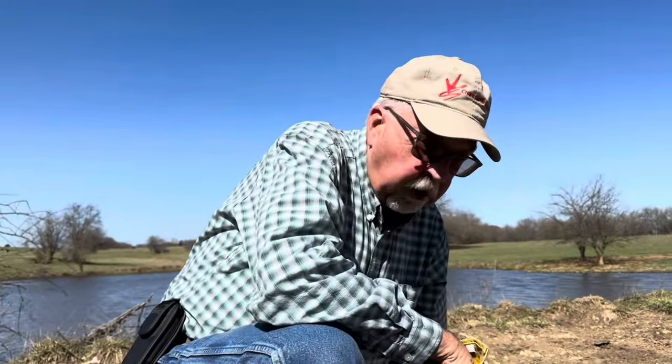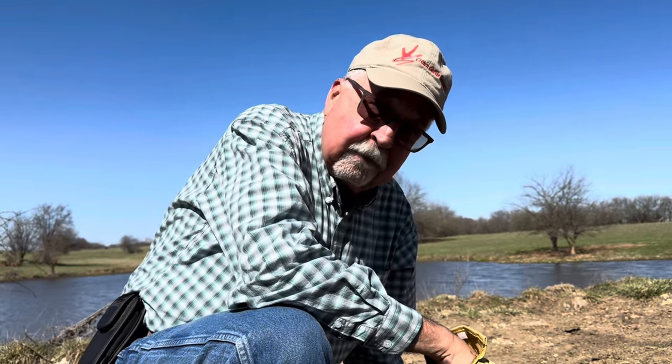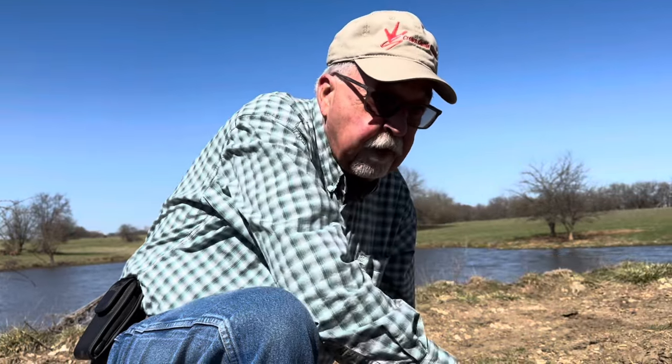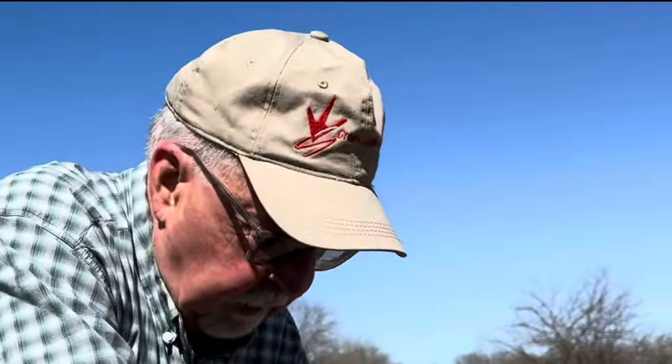I've got a bit of an unusual occurrence here today in the pond embankment. There used to be an overflow pipe that went under here. It's collapsed and it's created a hole in the embankment. I'm not afraid that it'll leak, but I'm afraid a cow will step in it. So we brought over a bucket load of rocks from a rock pile. We're going to fill it up today. It's one good thing about the Ozarks — you don't have to go far to find rocks to fill a hole.